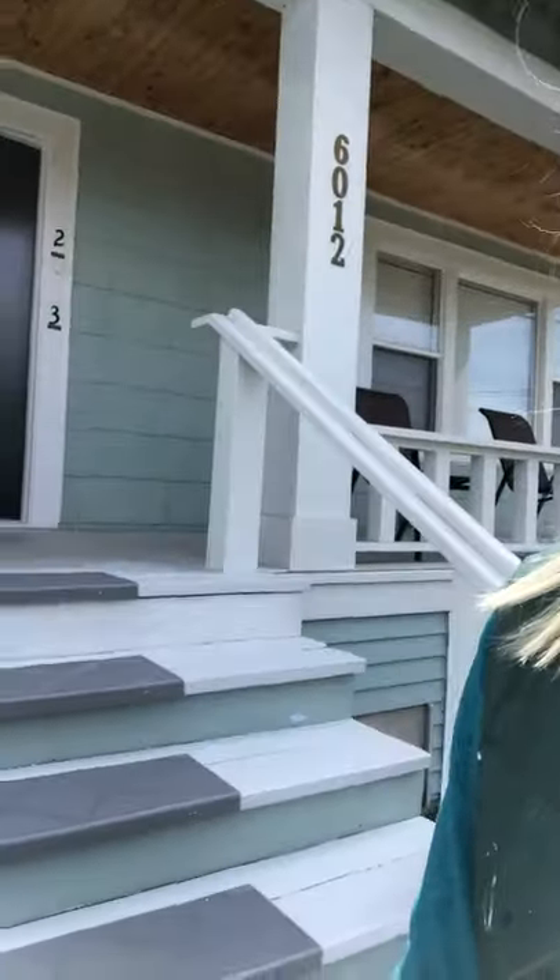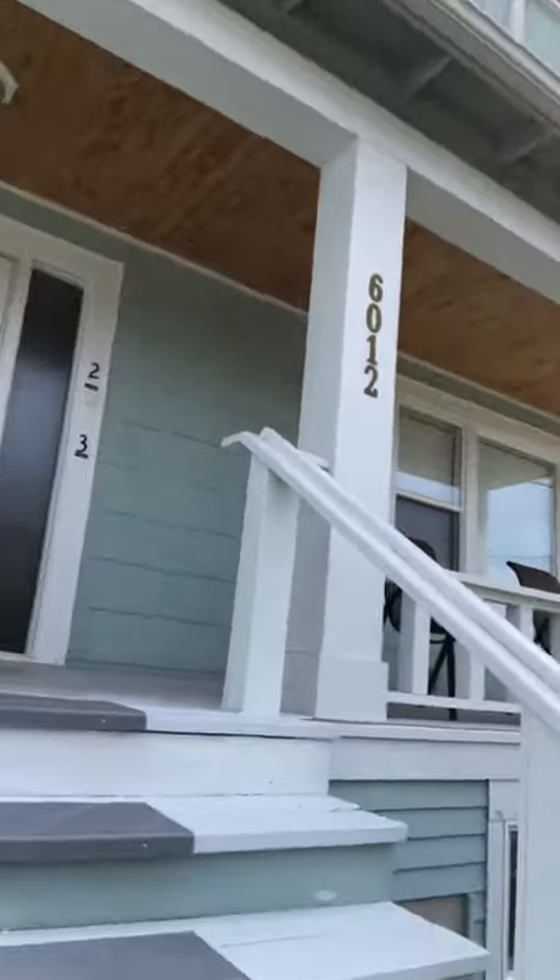This is our review of the Dexco stair treads, which you can see in the background. They are very stout. We ordered them online and they came very promptly, and we have installed them on these old wood steps and now they look great.